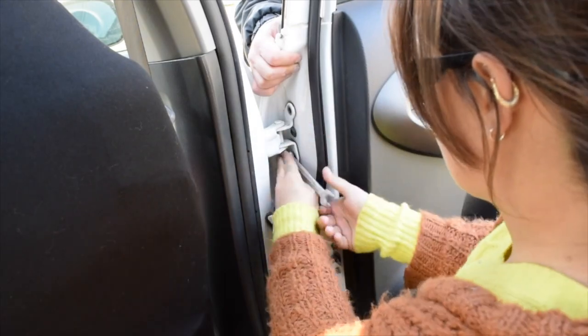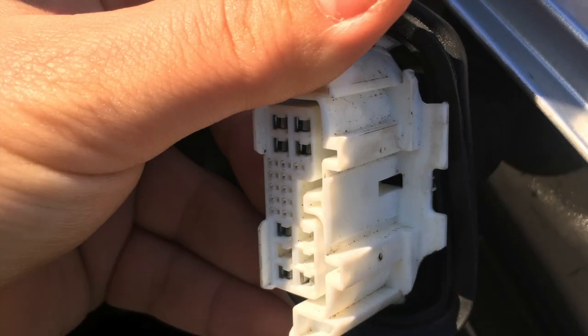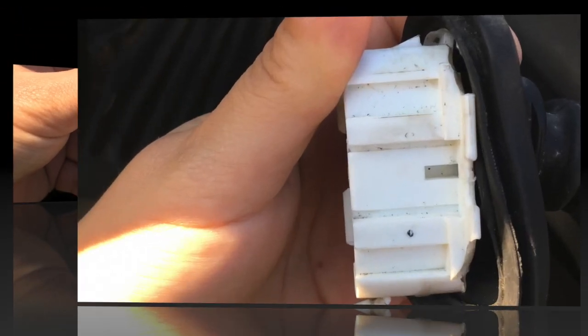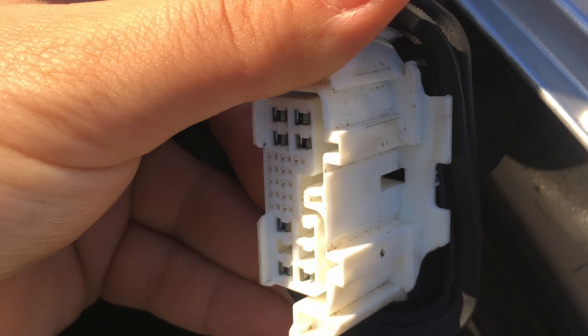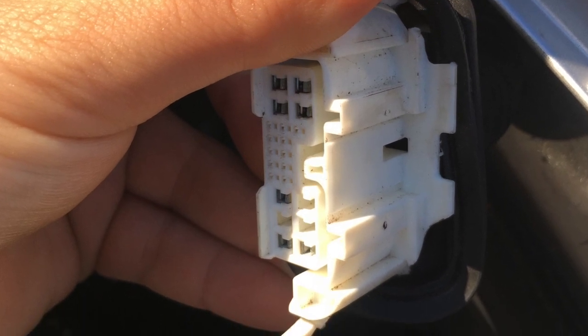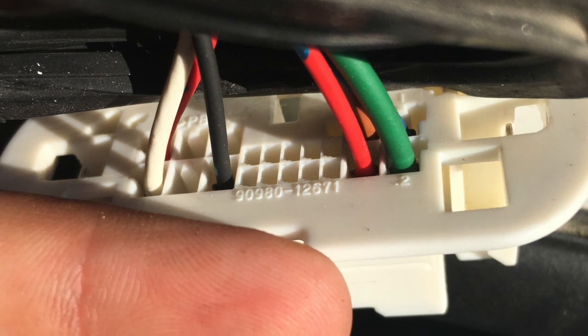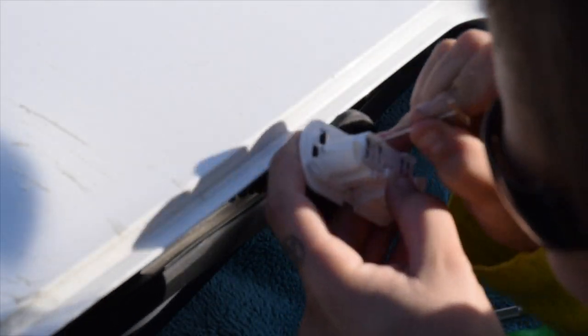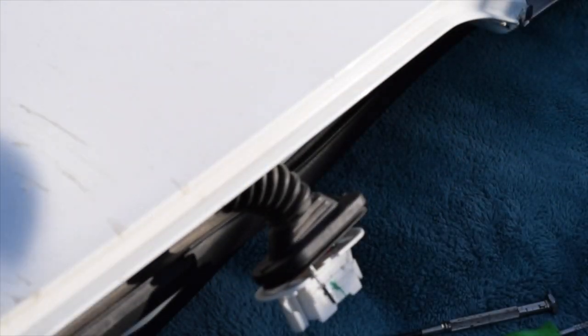The next thing I had to do was swap this connector out for the one that was on my original door. The reason I did this was because the plastic part that came on the door I got was broken, which is to be expected with a used door — it was from a junkyard so it wasn't a surprise. It just meant that I had to swap the two plugs out, and they're the same size so it's not a big deal.